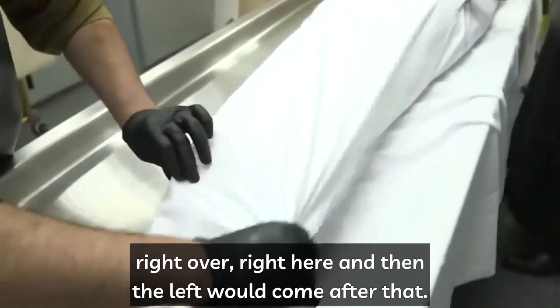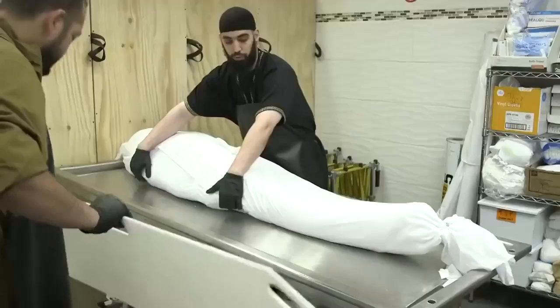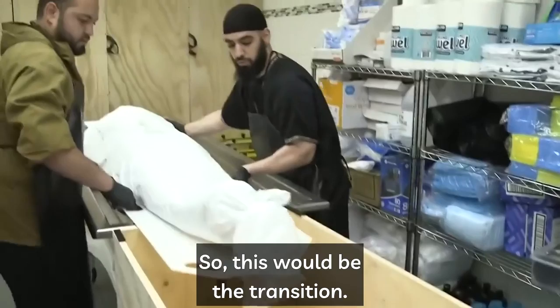This is the third and final shroud — it goes right, then right over here, and then the left comes after. It's also important to tuck under the feet. When finishing off, make sure you are pulling towards the head and towards the feet to make the kefin as tight and as neat as possible.